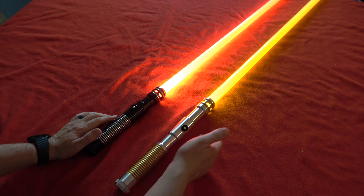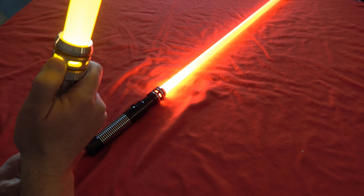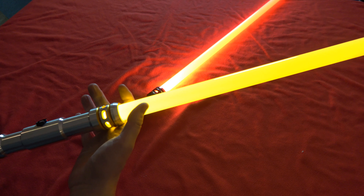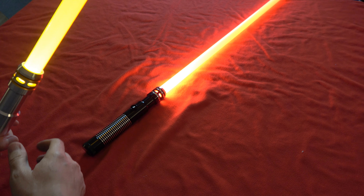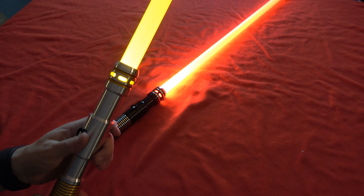This model also happens to have the horizontal emitter windows. It's a very, very good feeling saber in the hand, whether one-handed or two-handed. These choke points really make a difference.